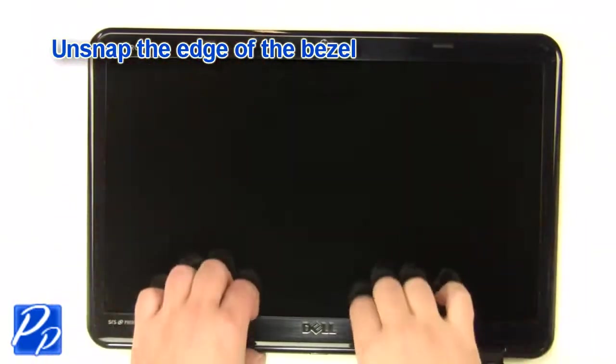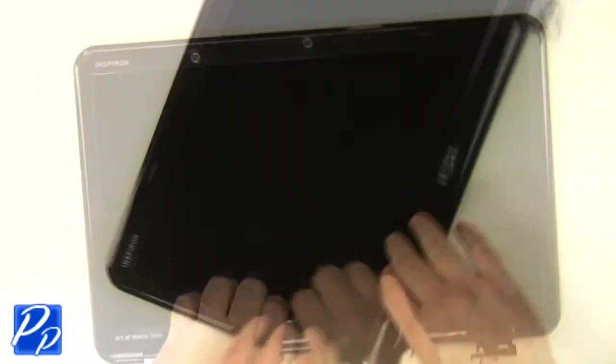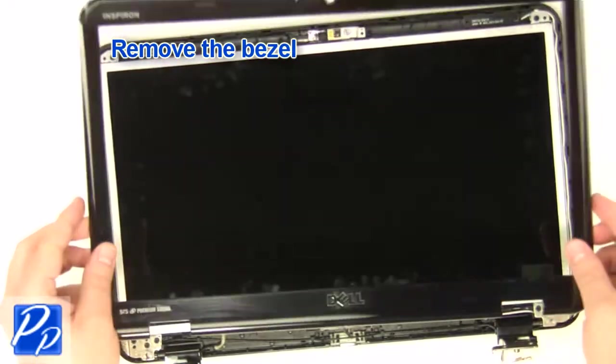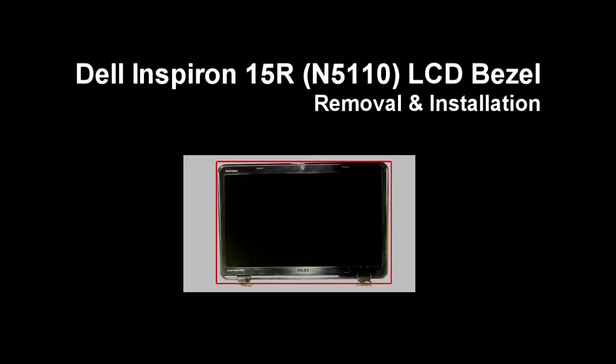Unsnap the bezel around the edges and remove the LCD bezel. If you need to find the part, check out the link in the video description and let's get started with the installation.